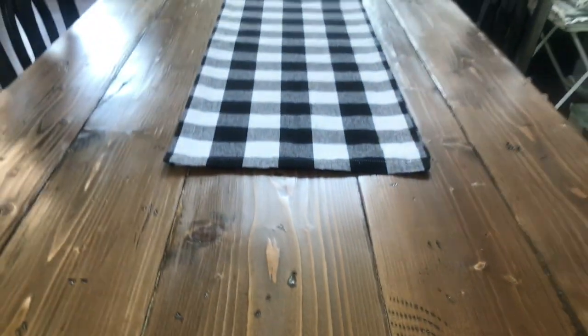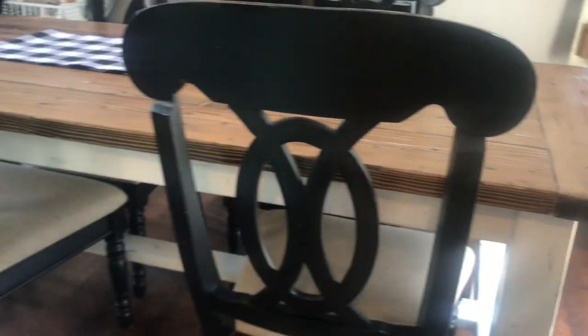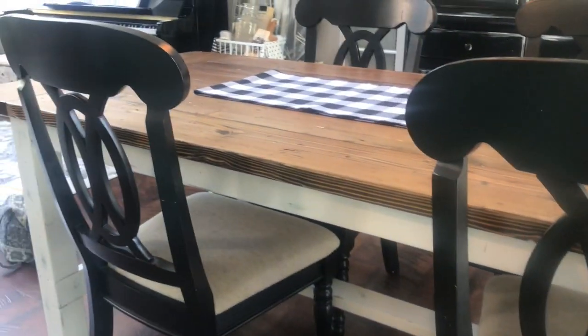Here's a close-up of some of the nicks that we added to the table — that just gives it a little bit more character. As you can see from the sheen, we also added a couple of layers of polyurethane to the top as well.